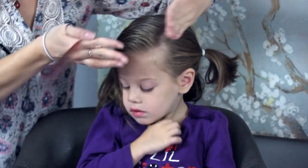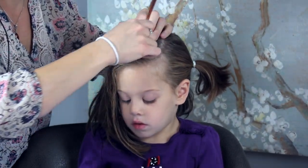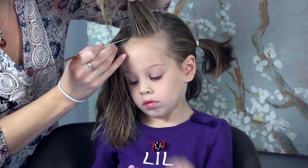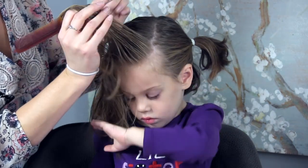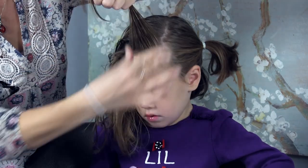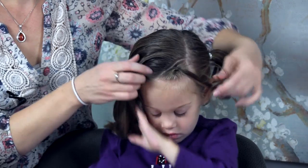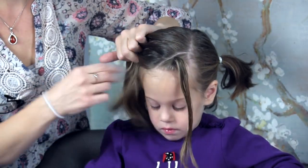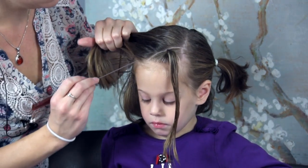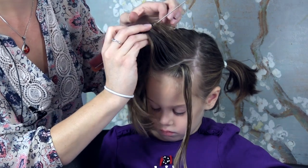I'm going to start working my spider web going back at an angle, so I'm going to make the part on an angle. I'll part off a section of hair here and secure it with an elastic. Now that I've got this ponytail, I'm just going to let it fall to the side and create another part line going diagonal behind that first one.